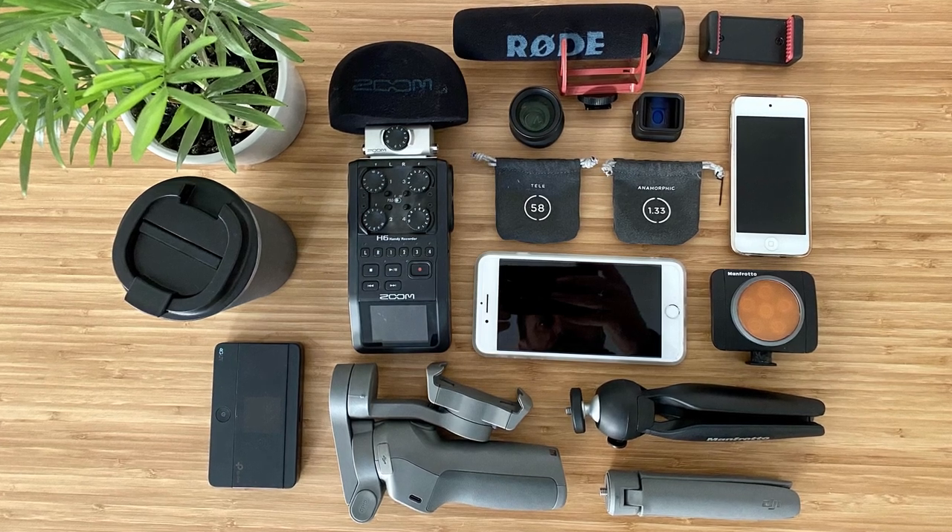Hi guys, how are we doing? In this session I'm going to show you my kit. I know a lot of you guys know that I make films on professional cameras as well as making films on smartphones, and I use all of this kit in this tutorial, so I thought it'd be worthwhile just showing you the kit that I use.